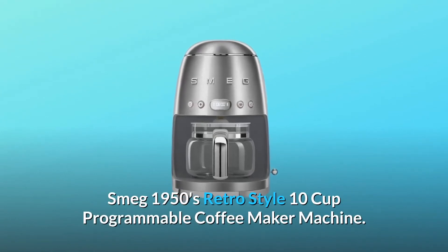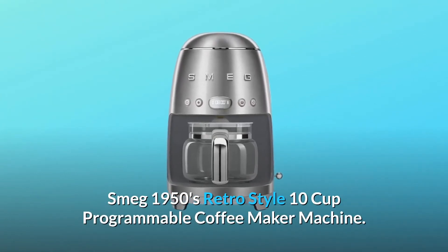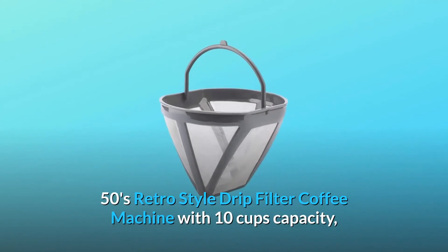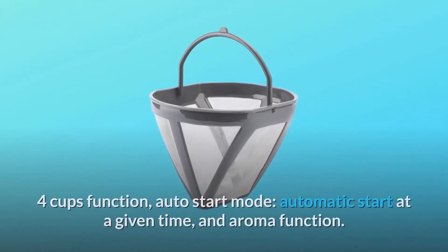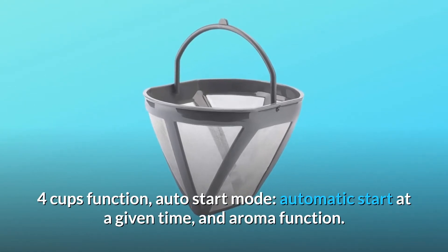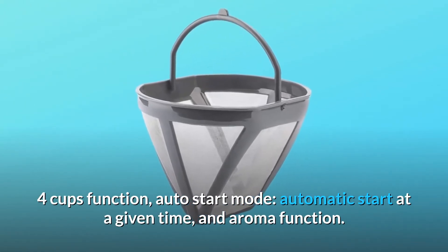Smeg 1950s Retro Style 10-Cup Programmable Coffee Maker Machine — a 50s retro style drip filter coffee machine with 10-cup capacity, 4-cup function, auto-start mode, automatic start at a given time, and aroma function.